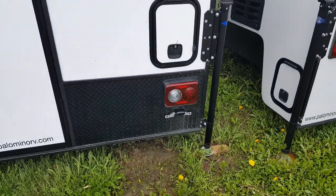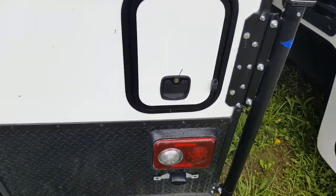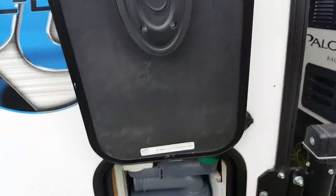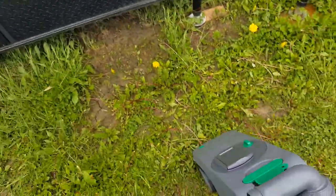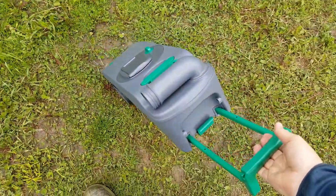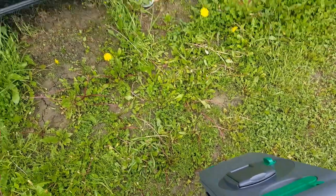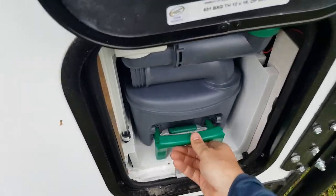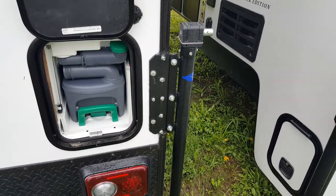This model has a cassette toilet in it, so there is a shower and toilet inside, and the toilet drains into a cassette. That access panel opens up — there's a magnet that will hold that door open — and this is where you would empty your toilet. It's what some people call a honey wagon, and you can dump it in any toilet or sewer hookup. It's a little more versatile because you don't actually have to find a black water dumping station.